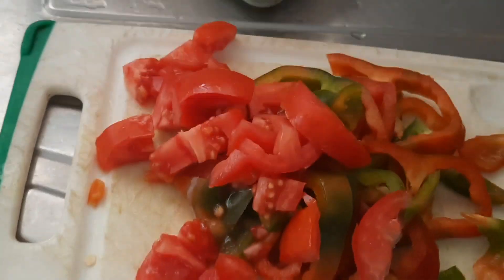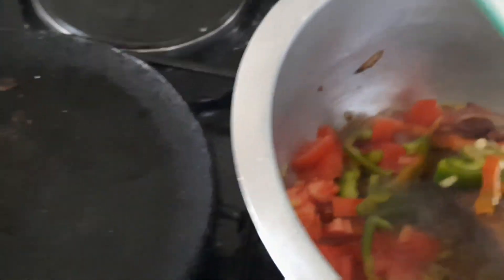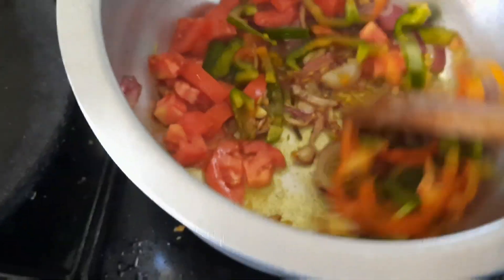I need to use fresh things. And remember my red capsicum from yesterday — the one I took from the Kitangela greenhouses. This is how I'm making my ndengu today: I'm using fresh, organic spices. I'm not using the ground ones from the supermarket.